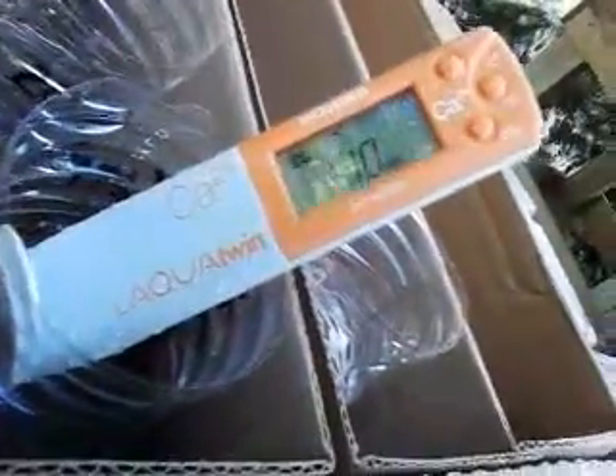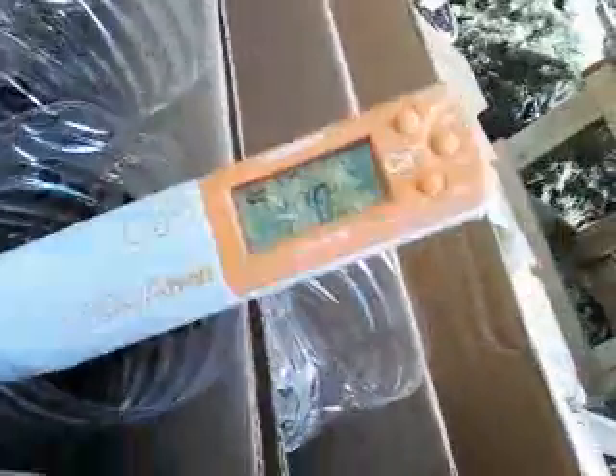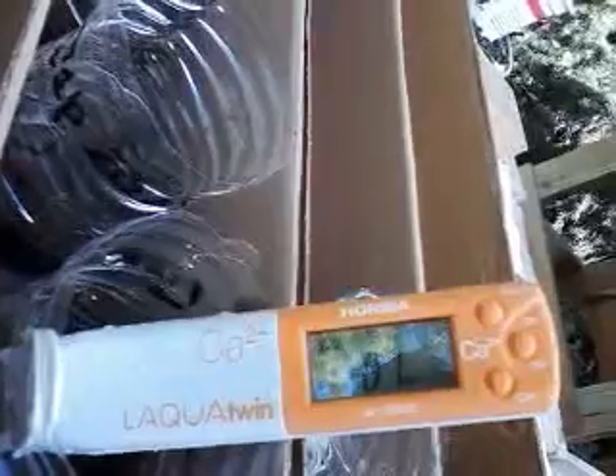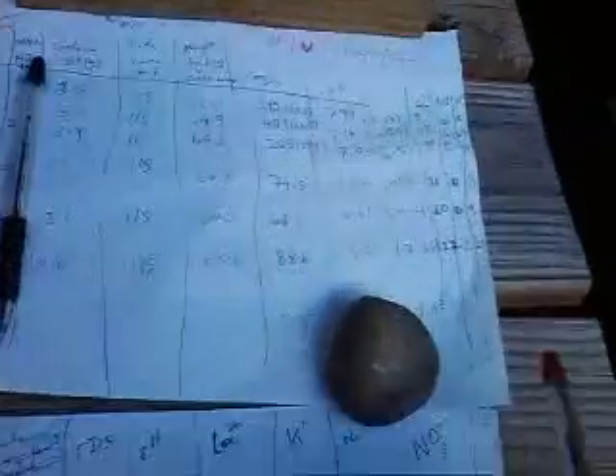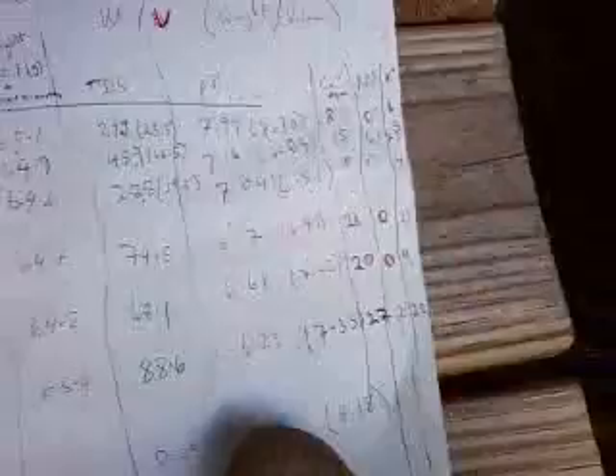And now I'm going to do the first bad sample. It's reading around 110, 199... 81. From 21 it went to 81.